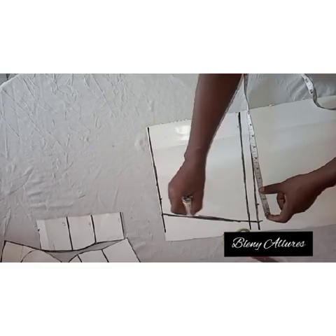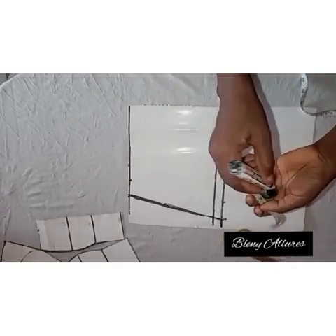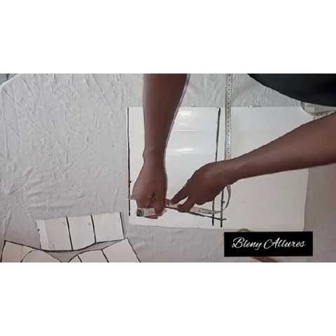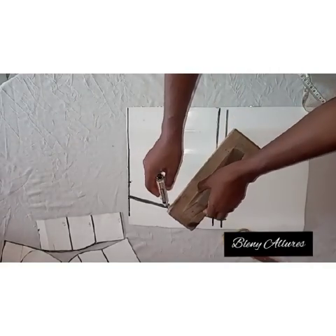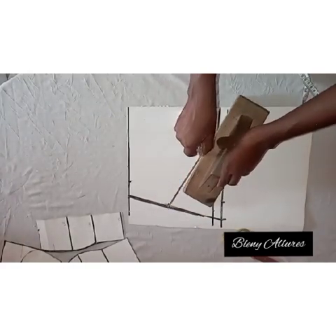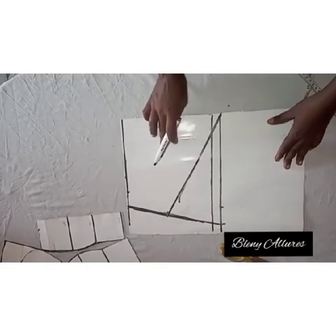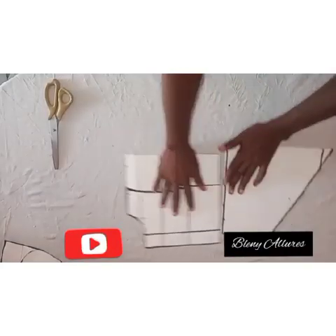After doing that, from the waistline measure four inches down. Initially, from the waist to meet the hip measurement was nine inches. Go ahead and measure four inches there, then slant it to meet the hip line at that midpoint. You can see how it is at this midpoint. Go ahead and cut out this shape — that's the part that is relevant, the other part we don't really need.